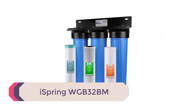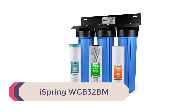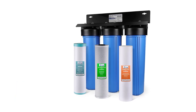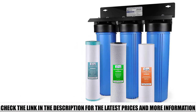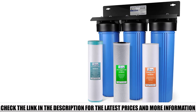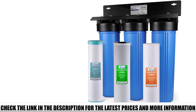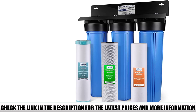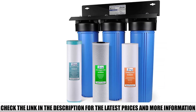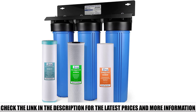Number 1: iSpring WGB32BM. It is easy to understand why the iSpring WGB32BM enjoys many positive iron filter for well water reviews. It is an efficient water treatment system that not only reduces iron and manganese from well water, but also improves the water's aesthetic characteristics. This product installs and performs like any other three-stage water filtration system, but dare I say it is better than any other whole house filtration system on the market.